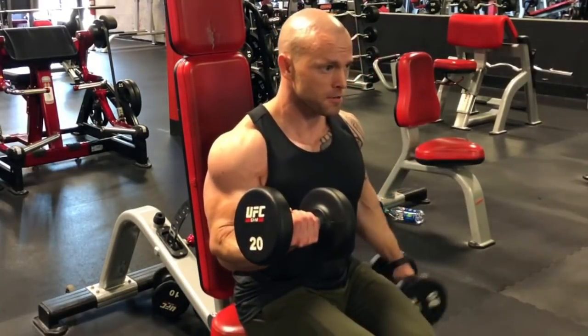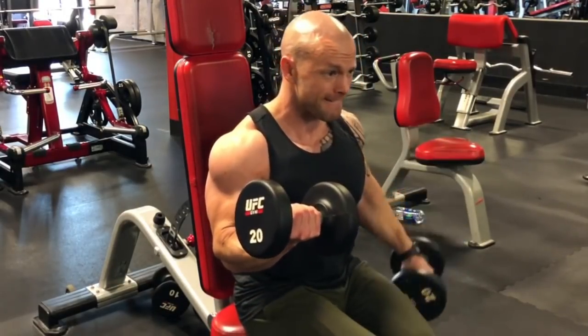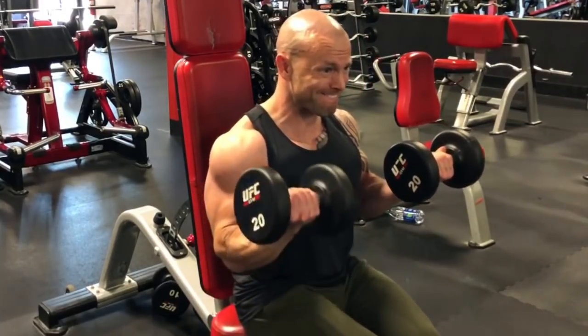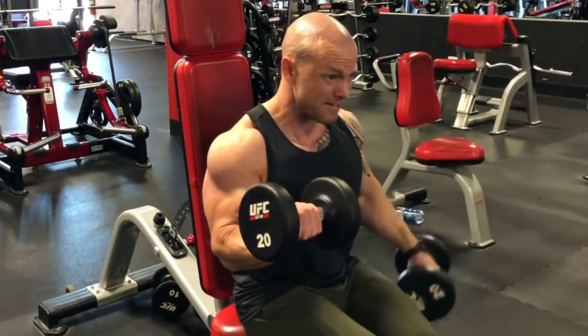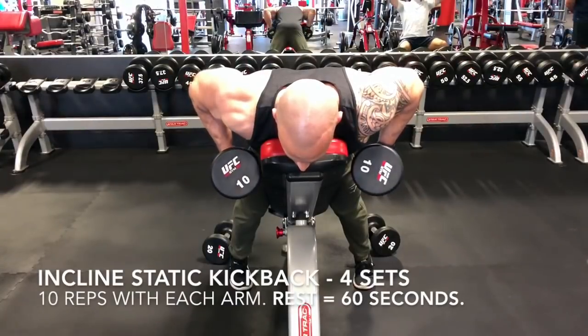As you can see right here, I'm doing the rotation on the top of the movement, getting a lot of forearm activation and biceps at the same time. I'm actually seated off the bench a little bit here so I have some stability going on. I'm doing 10 reps with each arm, and then I'm going to jump straight into the tricep exercise.